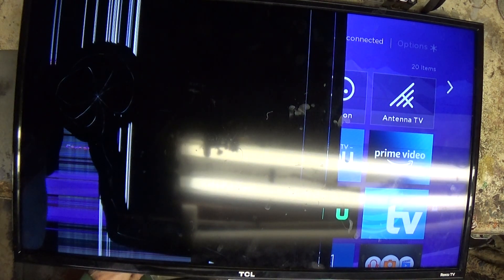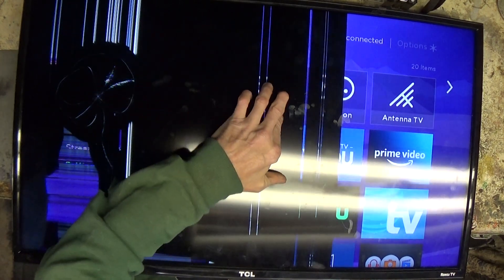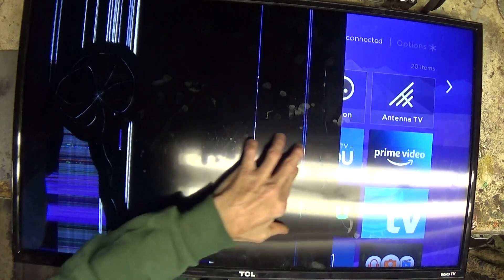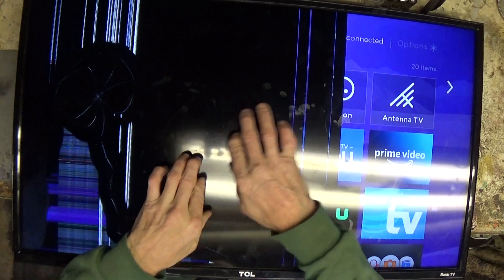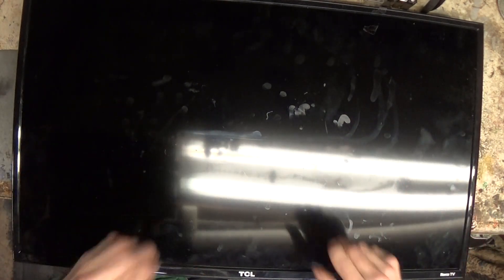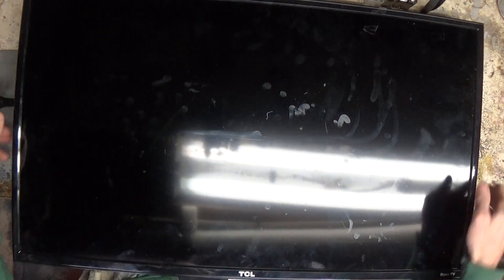Let's see if this changes anything — sometimes you get these shorted out and you can see it flashing. You can even pick up these lines. The lights are brutal. Anyway, 29 watts — it's pretty much junk. We're not gonna find a replacement screen for it; the screen isn't even worth what the TV's worth. So we're going to kibosh it.